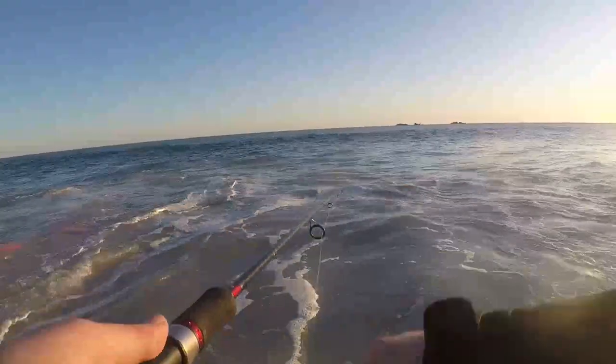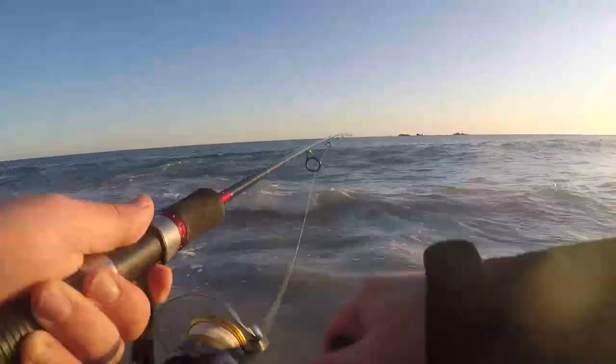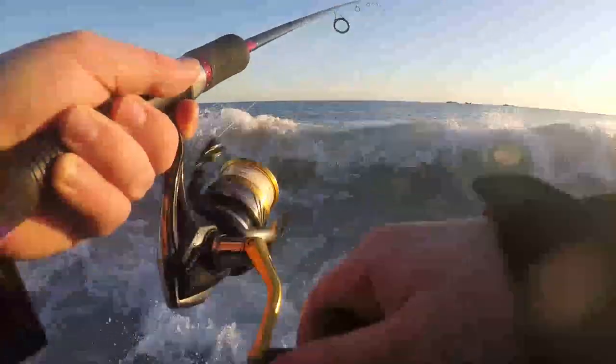If you can get out and fish the drop off like this, using soft plastics is pretty good too because you don't have to cast as far. Just be careful — it doesn't take much water to knock you on your arse when you're not paying attention.